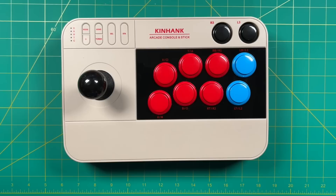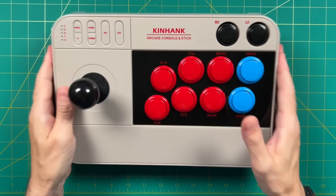Hey everybody, this is Russ from Retro GameCore. A couple weeks ago I did a review of this device here — it's called the Super Console Arcade Stick, made by Kinhang. In that video I talked about how much my family really loves playing on this thing. Not only is it an arcade stick that'll work on other systems, but it's a full-blown emulation system as well. The build quality on this is pretty solid.